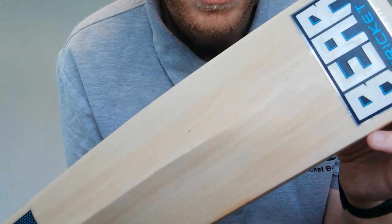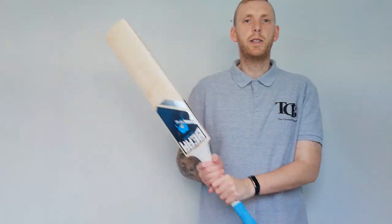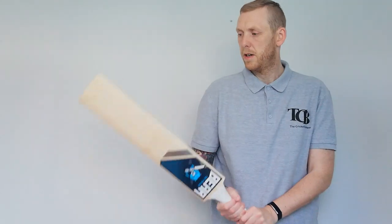And the back. So pick-up-wise, I think that picks up quite nicely coming back. Picks up quite well going across.